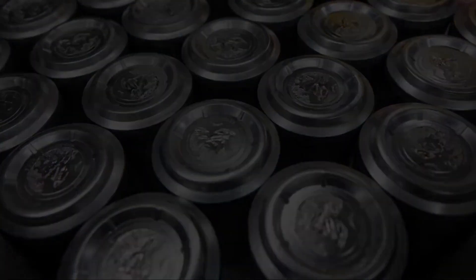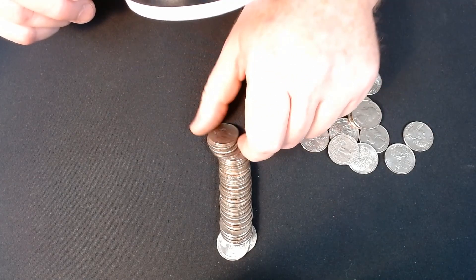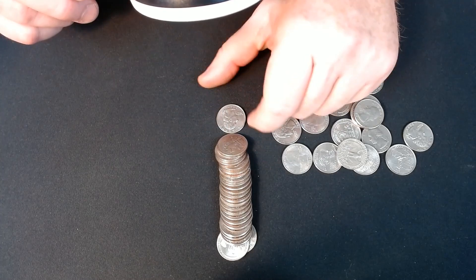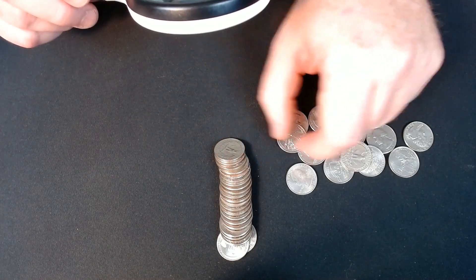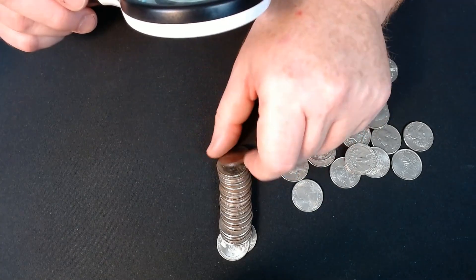Hey, what's up coin fam? In today's video, we're going to talk about modern state quarter errors — what to look for and how much they're worth. Make sure you hang in there until the end of the video. You don't want to miss a very rare mint error and the interesting way it happens.